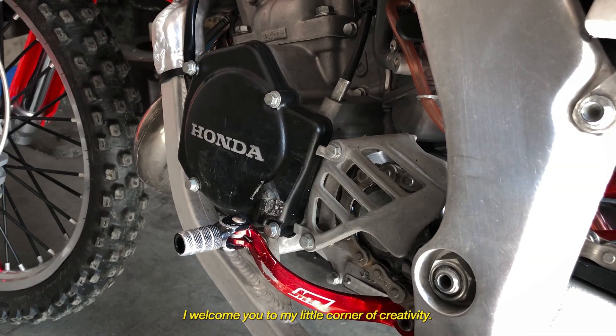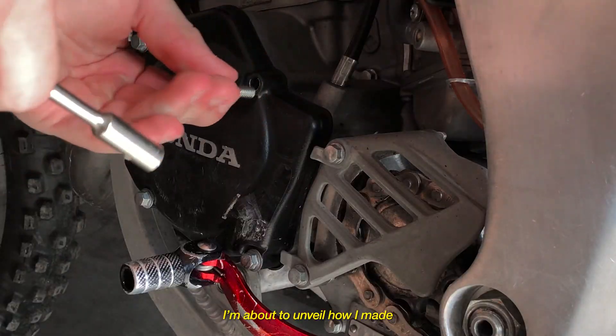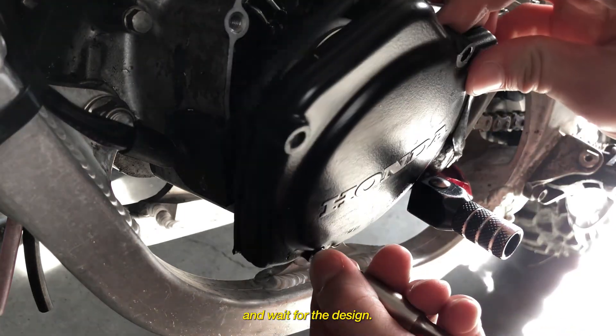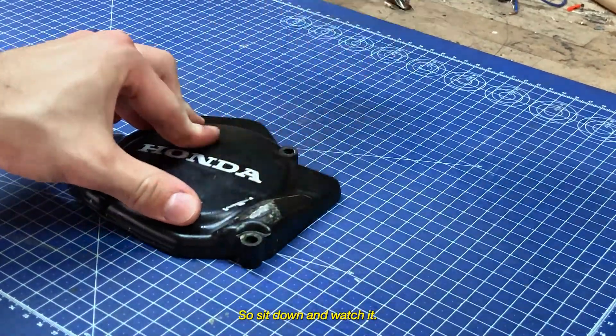Welcome to my little corner of creativity. I'm about to unveil how I made the carbon fiber part. And wait for the design — I bet you have never seen anything like this. So sit down and watch it.